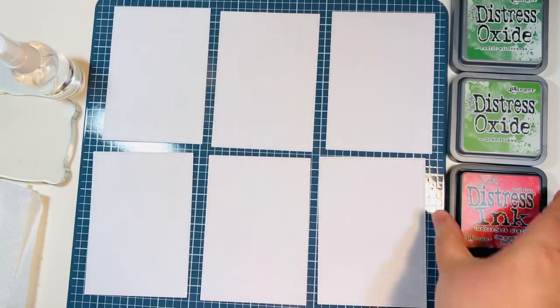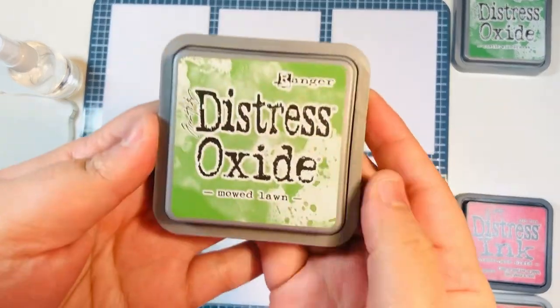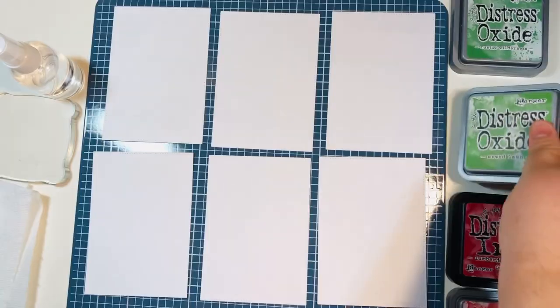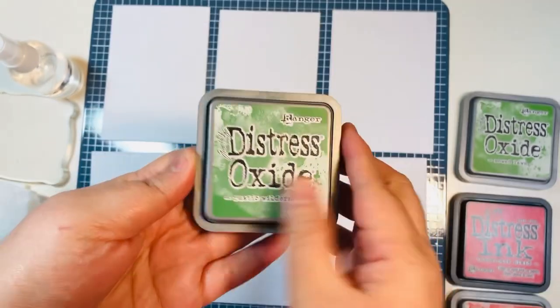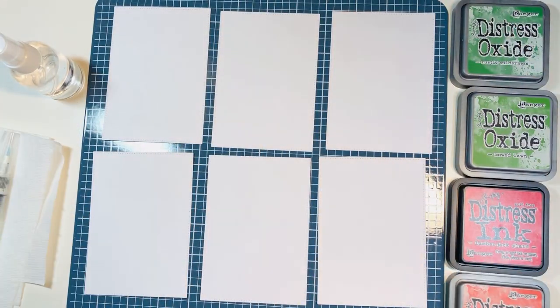I've got Barn Door and Lumberjack Plaid — these are all Tim Holtz inks — and then I've got Mowed Lawn and Rustic Wilderness. So these are the four inks that I have in my stash.